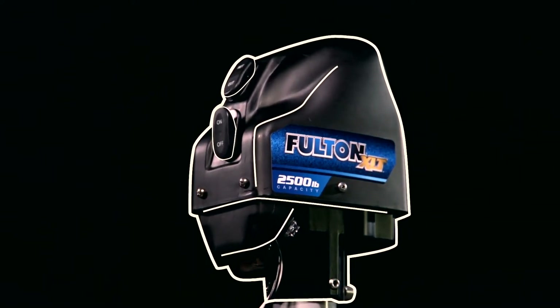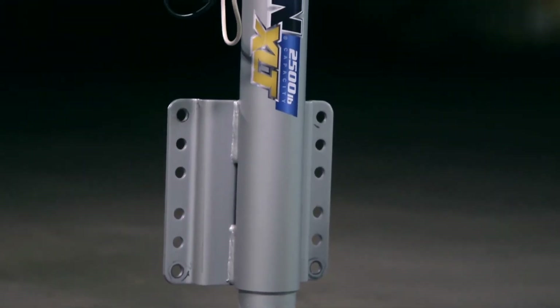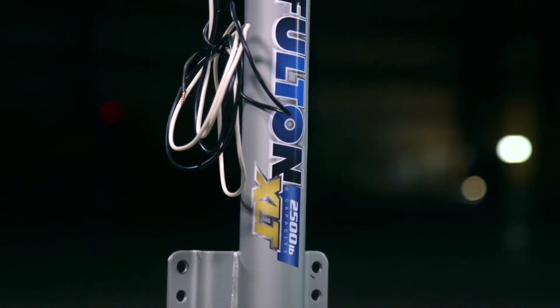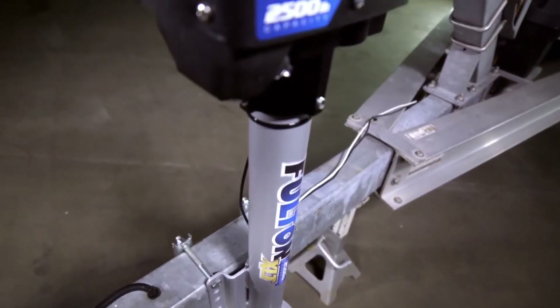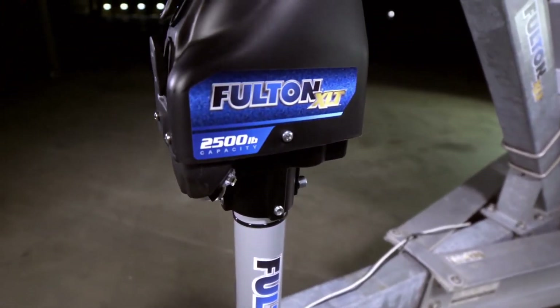Its protective cover design and water-resistant switches keep the XLT safe from the elements. Plus, its stainless steel components and sharkskin finish make this jack ideal for saltwater use.